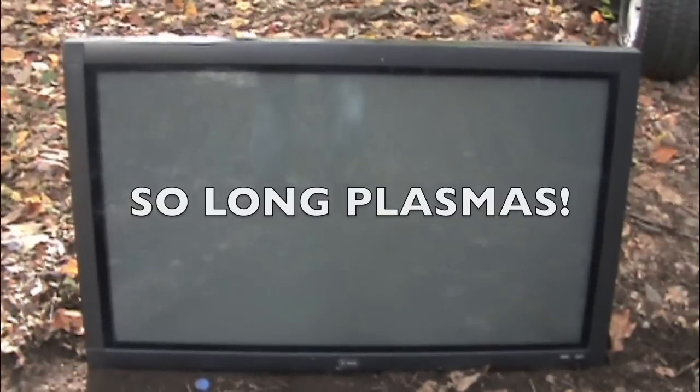This is an ESA 42-inch plasma ED TV — not HD, ED. A friend of ours bought three of these brand new. ESA was a Circuit City brand. He put these up in a restaurant, but the owner was a real cheapskate and didn't want to get decent TVs, so he got these ESAs.